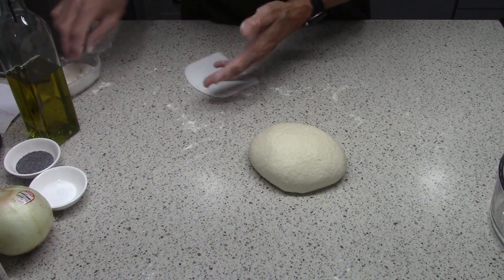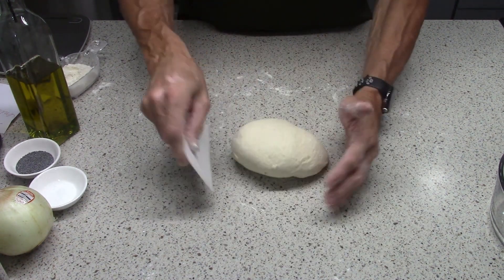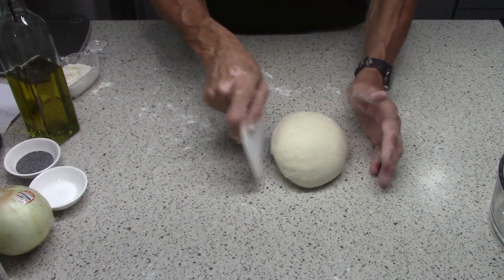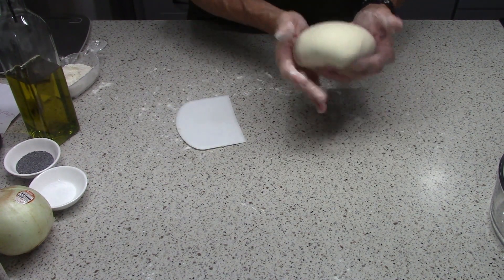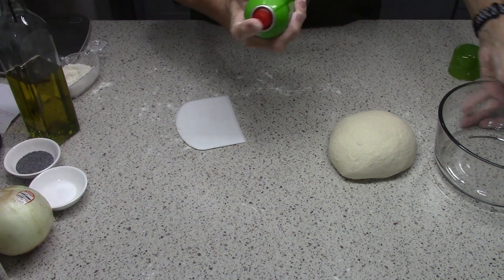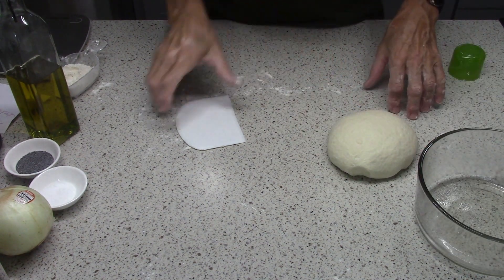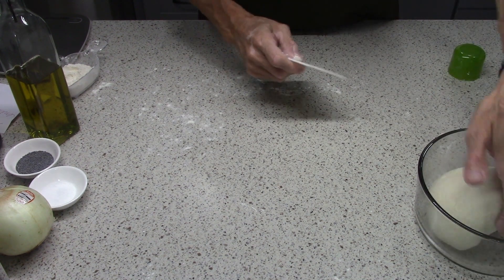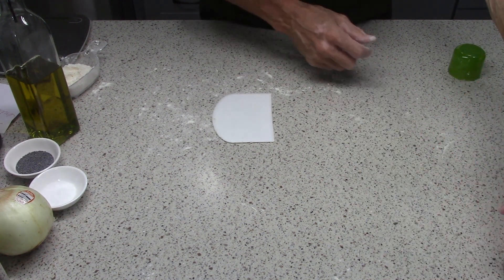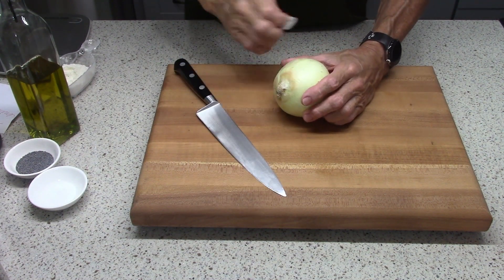A biali is traditionally a Jewish dish that was hugely popular in New York City at the beginning of the 20th century. The dough is formed. I'm going to put a little bit of oil spray and let this dough rise until it has doubled in size, which should take about an hour. While the dough is rising, I'm going to prep the onion and get it ready.